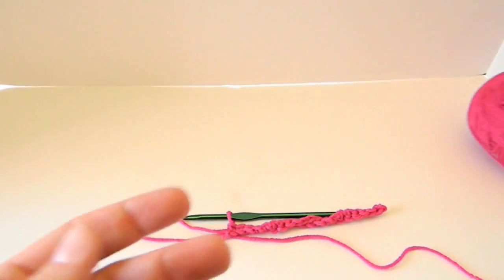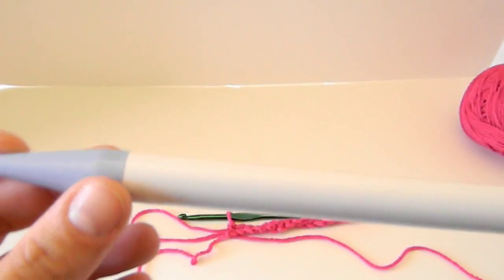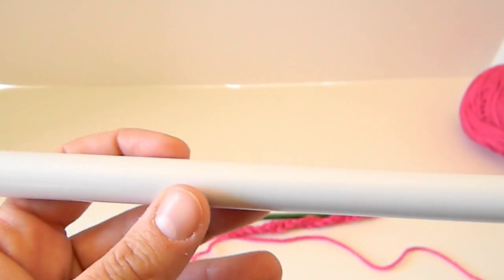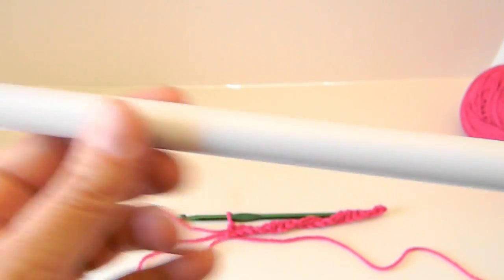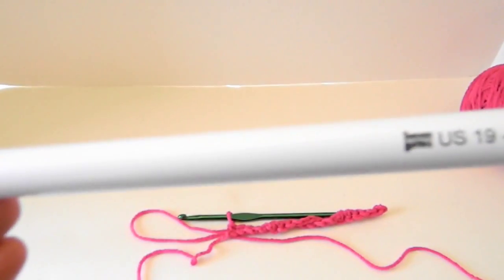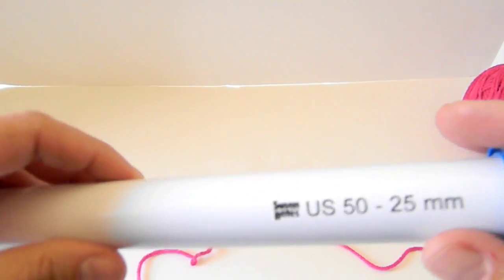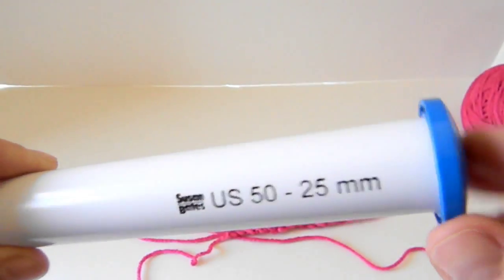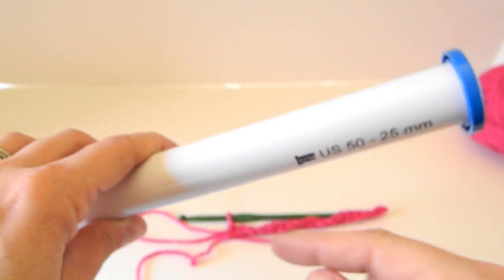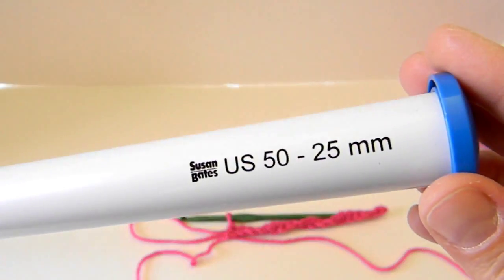And a US 19, 15 millimeter. You can use dowels. I have actually used a dowel and trimmed it, but the only problem with dowels is you won't have that nice smoothness to slide your loops on. I don't prefer that. I've done it just because the 25 millimeter is the biggest I can find, which roughly coincides to about half an inch diameter. In this demonstration, I'm going to show you the 25 millimeter.